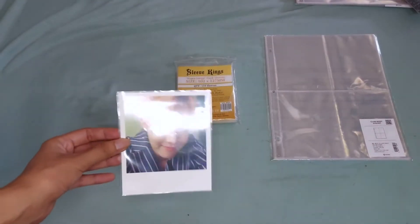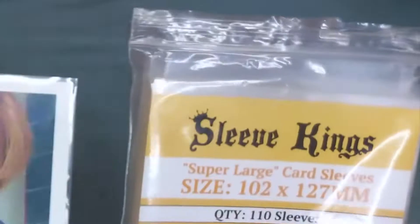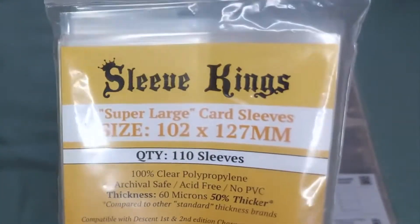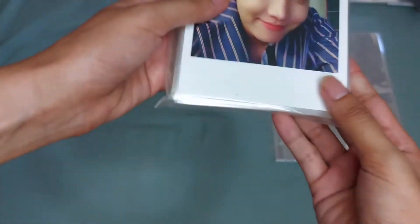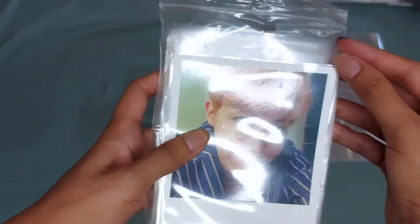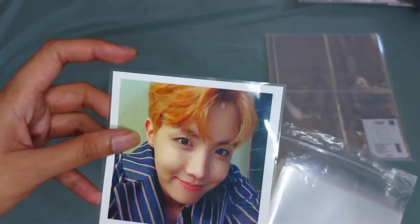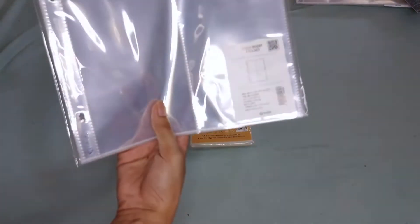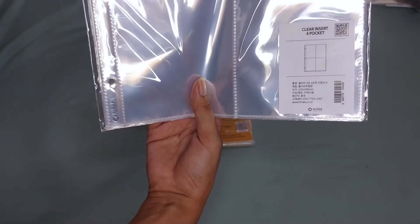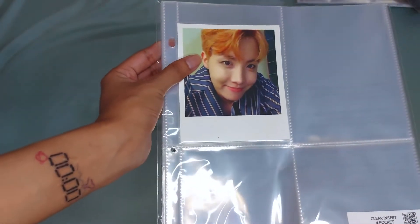Next, we have here the Wings Polaroid. This is included in the Wings album. For this one, I'm using Sleeve Kings 102 by 127 millimeter. If you look closely, it has an excess part at the top, so once again I just cut the excess part before I store them in the pocket sleeve. For the pocket sleeve, I'm using the regular HYHABA 4 pocket sleeve. This is how it looks like.